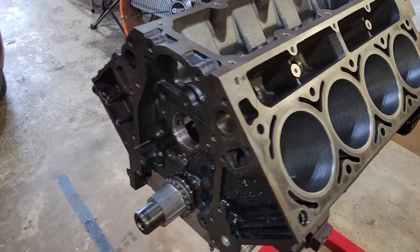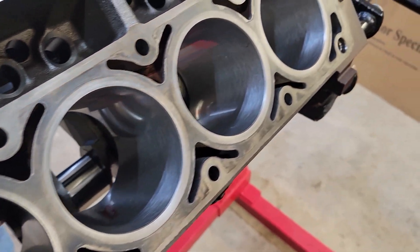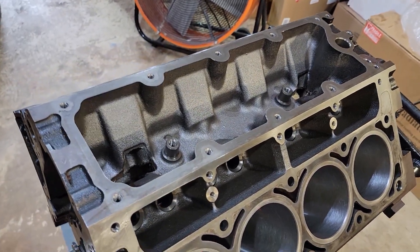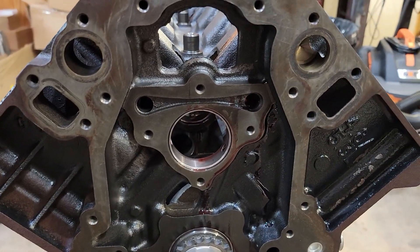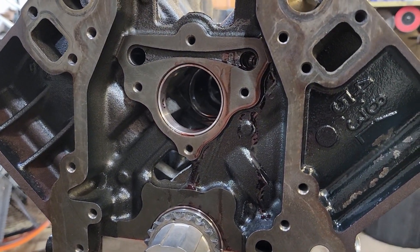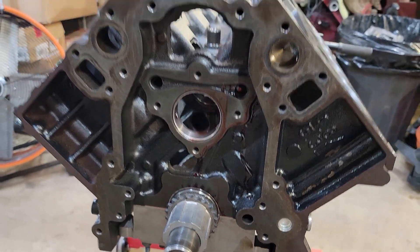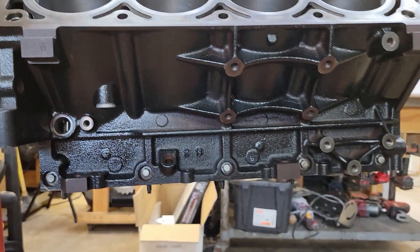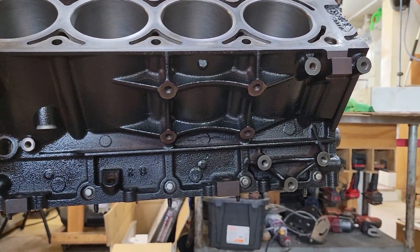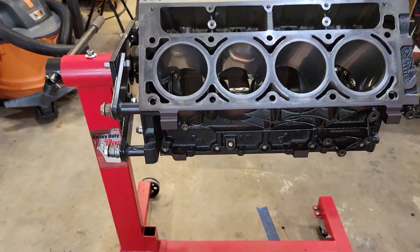Back from hot tanking, this motor looks fantastic — I mean it's like brand new. Got some new cam bearings put in because they had to take those out when they hot tank it, and I just figured go ahead and have them put the new ones in so I can't screw them up. Even the factory paint on the side of the block looks fantastic. I'm just really excited with how this turned out.